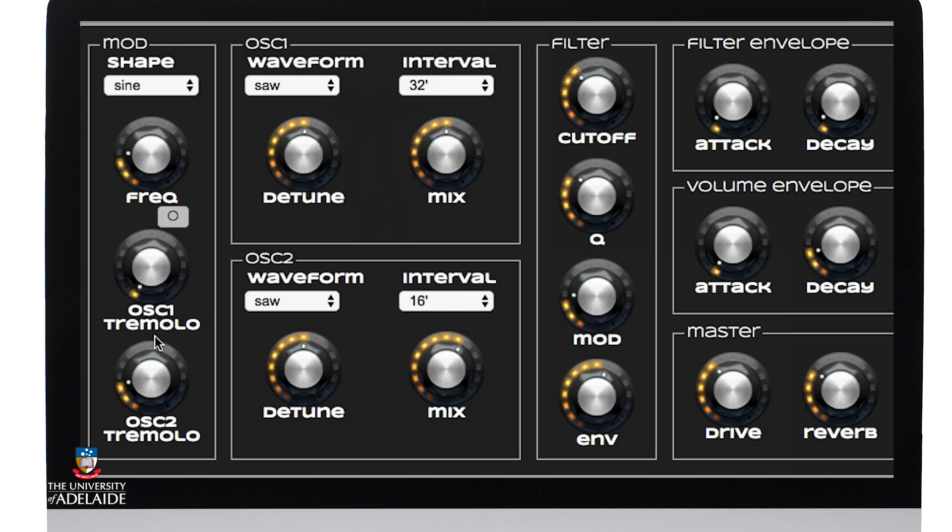I'm going to pull the tremolo down on each oscillator because I don't want the amplitude modulating, and I'll pull up the frequency of the modulator to 3 and switch it to triangle. I'm going to use this modulator to control or give the filter a bit of movement.